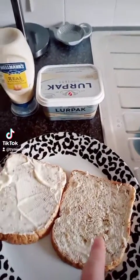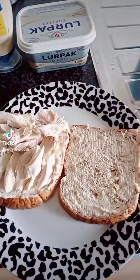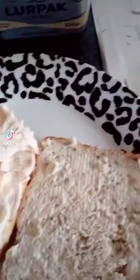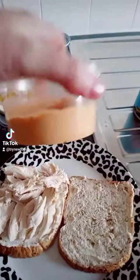So I've put some Lurpak on this one, some Hellman's mayonnaise on this one, and then I put the chicken on. And then my extra thing that I like to put on is hummus — jalapeño hummus.